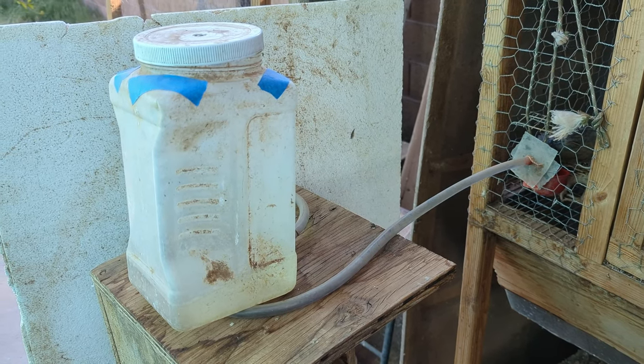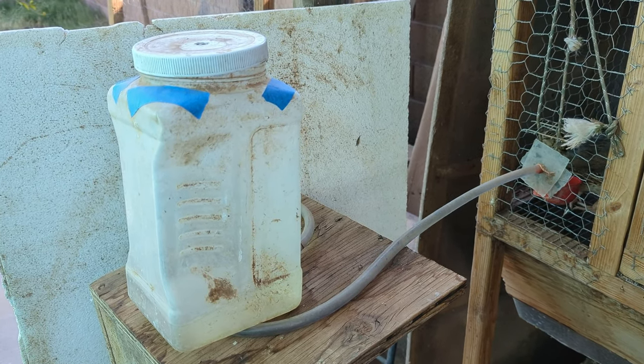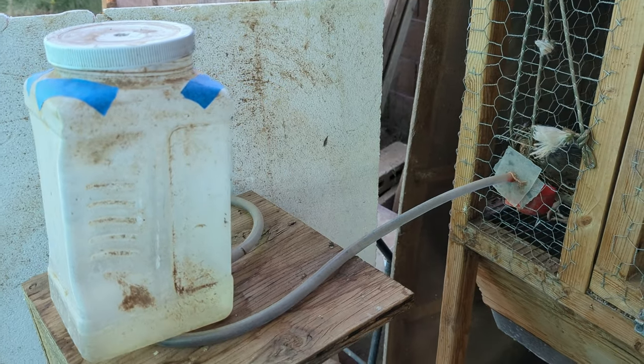So I made a trip to Home Depot and got some different parts to go ahead and upgrade my system. I've already got the main system installed, but I'm going to go ahead and show you just kind of a small segment of what I'm doing for my second set of quail, since they are in need of a new setup. This was kind of an on-the-fly setup just to kind of get them some water.